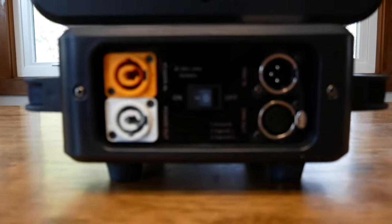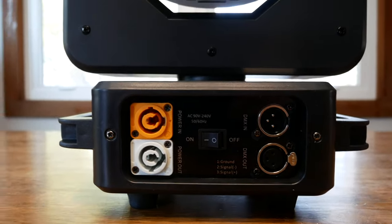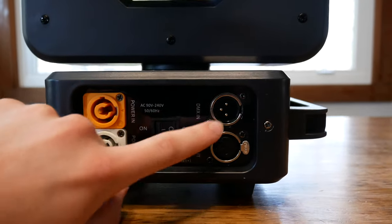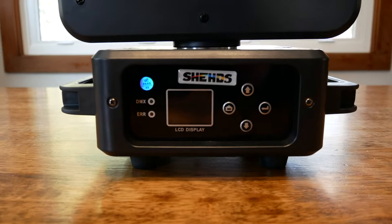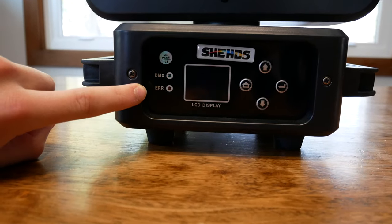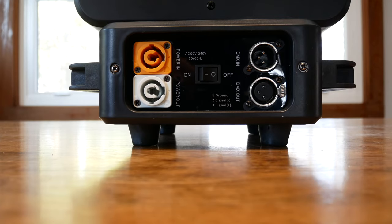Looking at the back of this light, we have our PowerCon in and out, on and off switch, then three-pin DMX in and out. On the front here we have our menu system with the LCD display, and then a couple indicator lights — one for DMX and one for errors. I'm going to go ahead and plug it in.